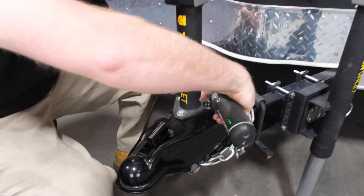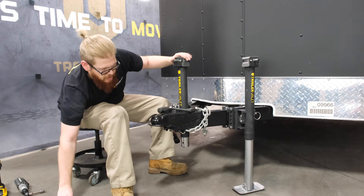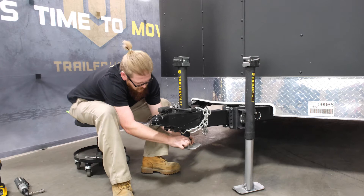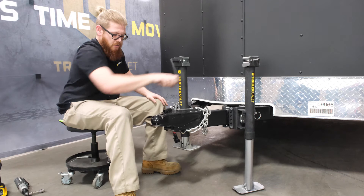Now your 5K center is secured to your coupler. Once the 5K center jack has been installed, go ahead and place the footplate back on the bottom portion of the jack. You can then use the manual hand crank, which comes with the 5K center jack, to manually crank your jack up or down.